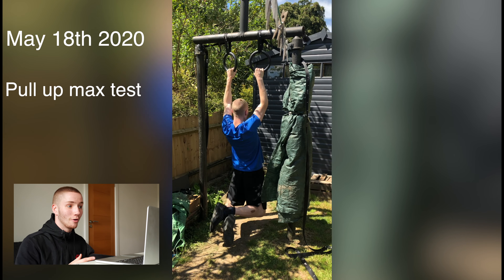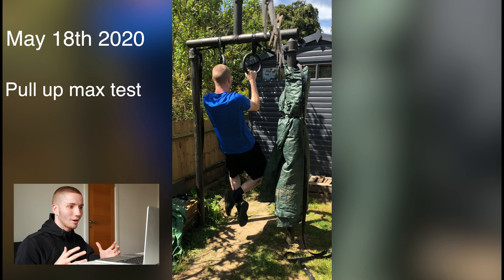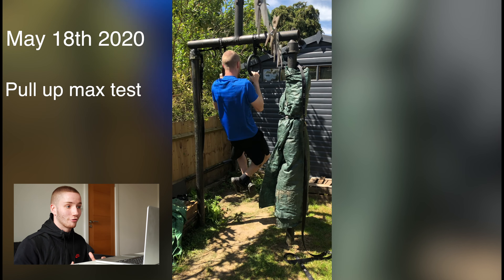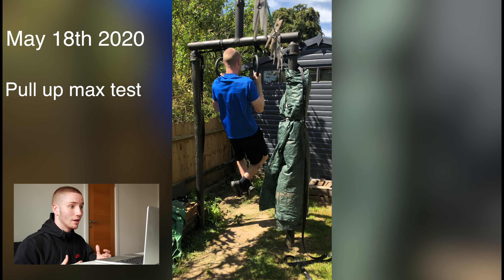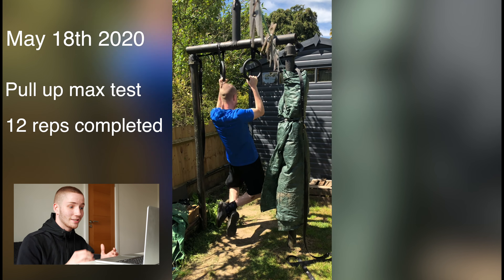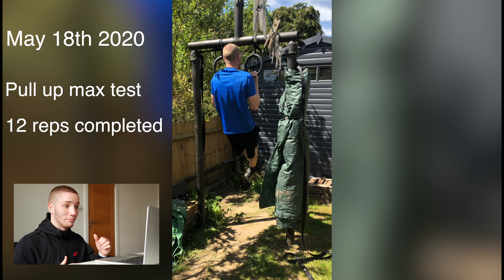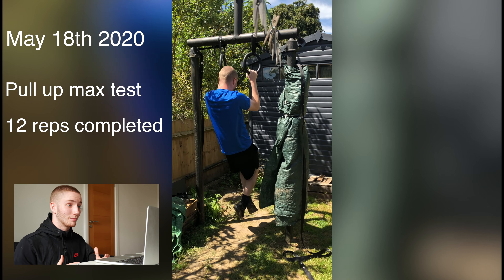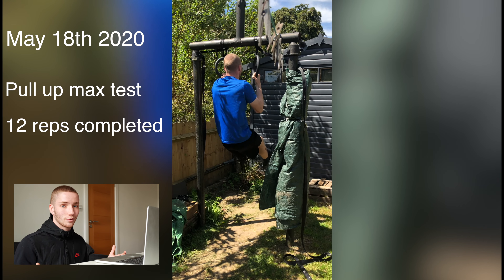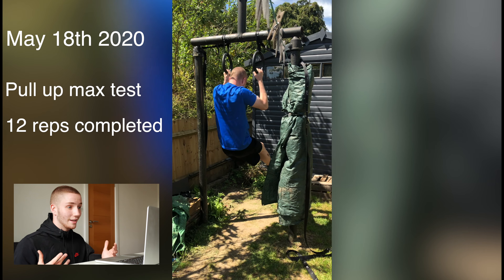May 18th — a big step. My first time getting over 10 pull-ups. My form — I look like I'm rushing it — but my arms were fully straight; I was just trying to power through. My wrists are rotating at the top. I managed to get 12 reps completed and failed on the 13th. And that is exactly why rest days are important. Before, without a rest day, I got eight and a half reps. A few weeks later, with proper rest and training, I managed to get 12 reps — over 10. Buzzing about that.